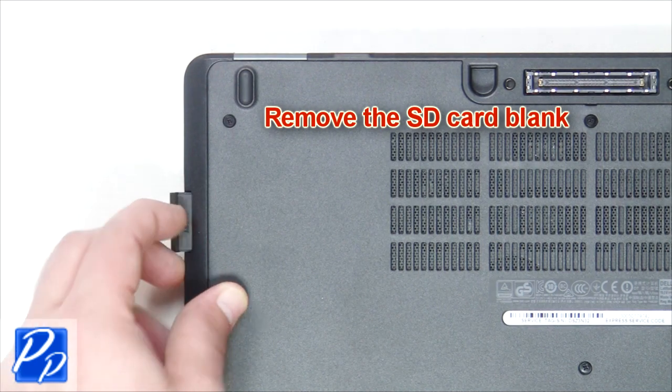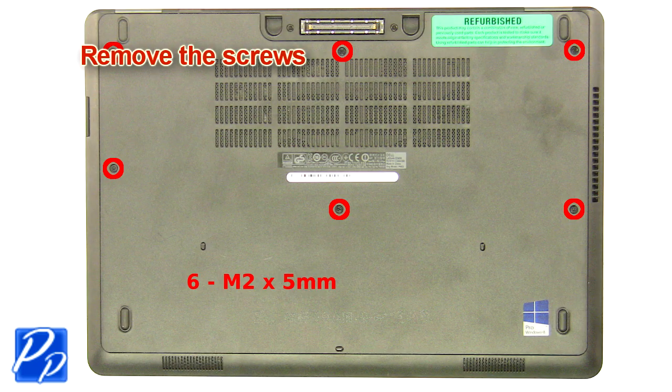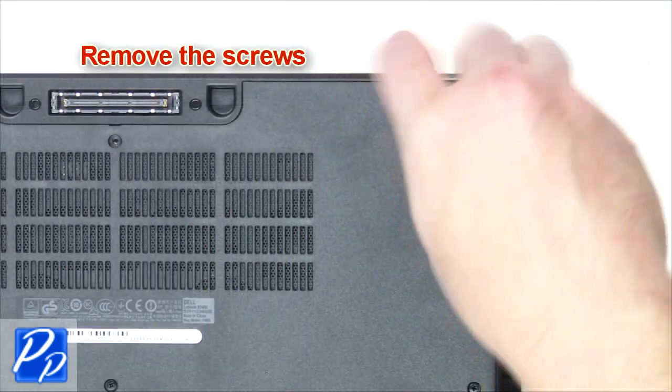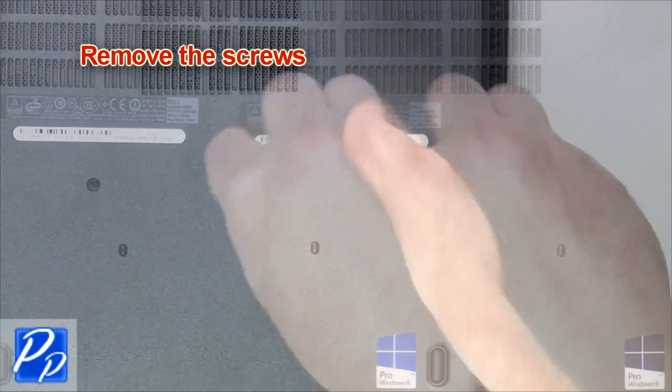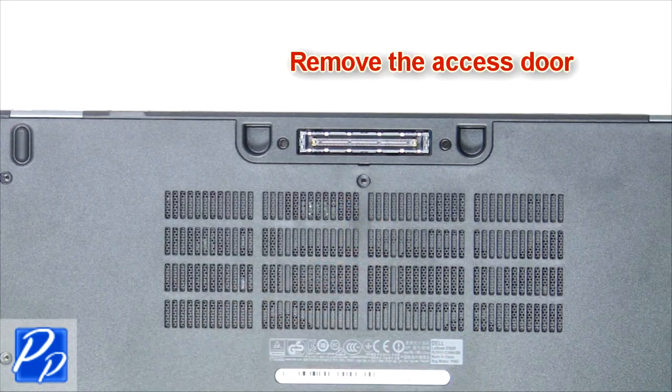Remove the SD card blank. Remove the screws. Remove the access door.